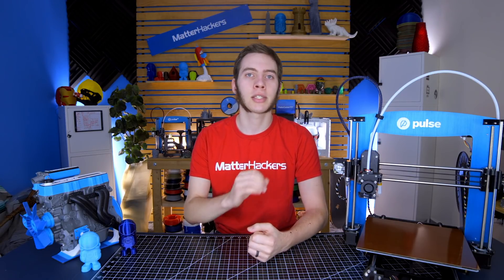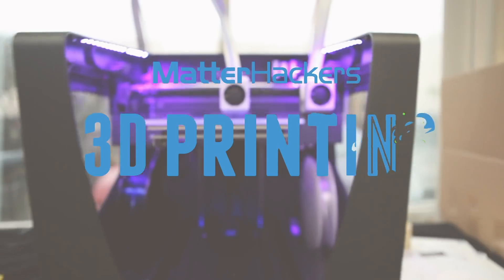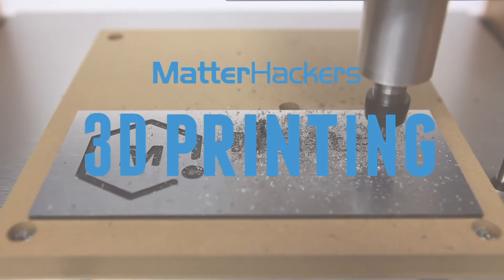Hey, I'm Alec, and today in 3D Printer Troubleshooting Guide, we're going to talk about parts not sticking to the bed. Sometimes you might start a print, walk away, and come back to find the entire print moving around stuck to the nozzle. This can happen because the part didn't stick to the bed, and there are a couple different causes for this.